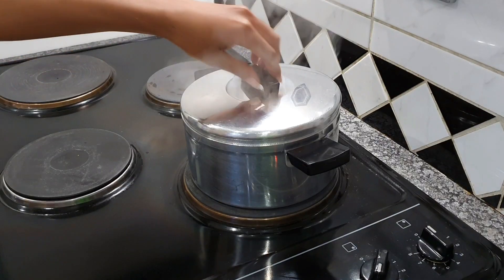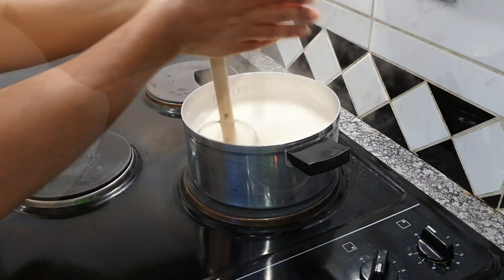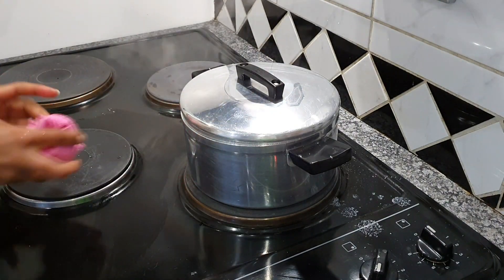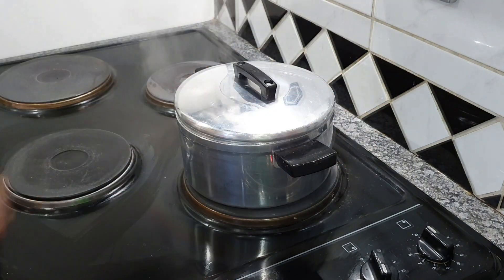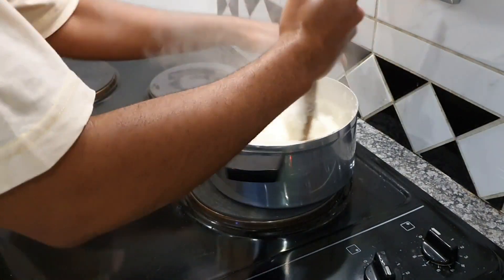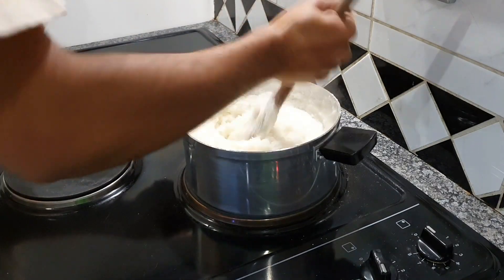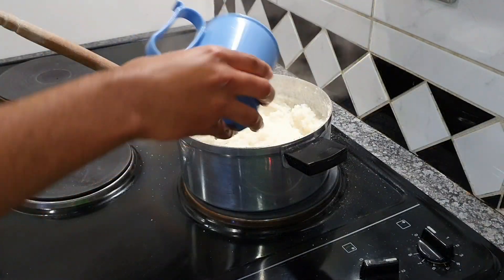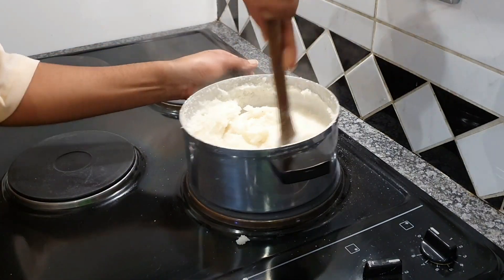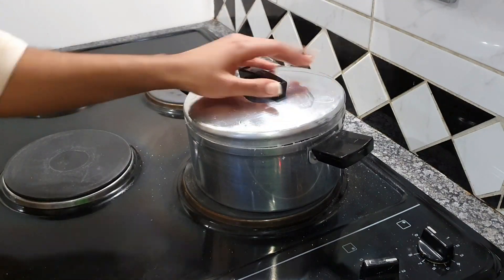Everybody has a different way of making pap, so I won't necessarily guide you step by step — but if you're interested in learning how to make pap, drop a comment below and I'll make a dedicated step-by-step video. Other than that, it's pretty straightforward, but it needs a lot of handwork because pap will give you a workout and a half!